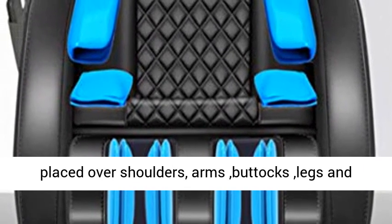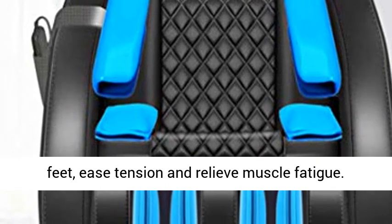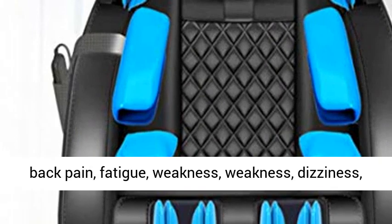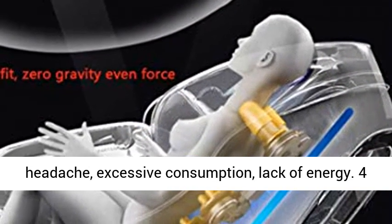Airbags placed over shoulders, arms, buttocks, legs, and feet ease tension and relieve muscle fatigue. Designed to solve these troubles: back pain, fatigue, weakness, dizziness, headache, excessive consumption, and lack of energy.